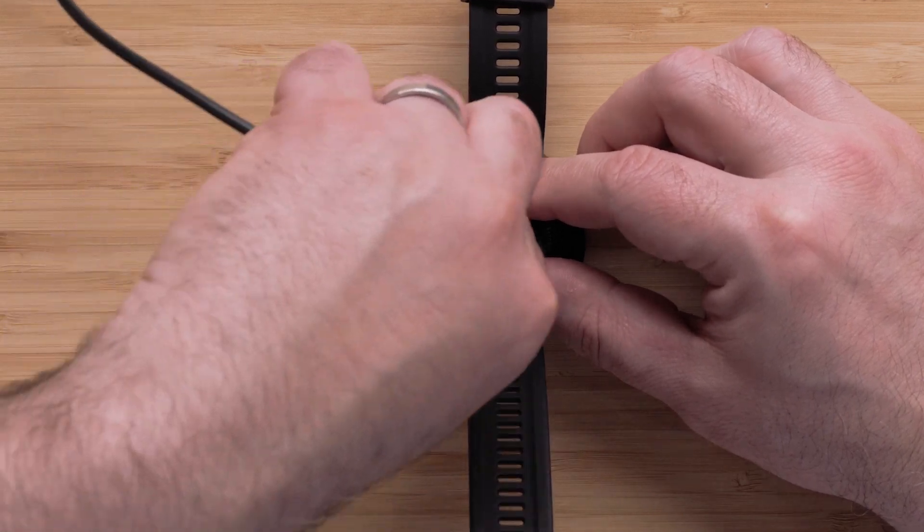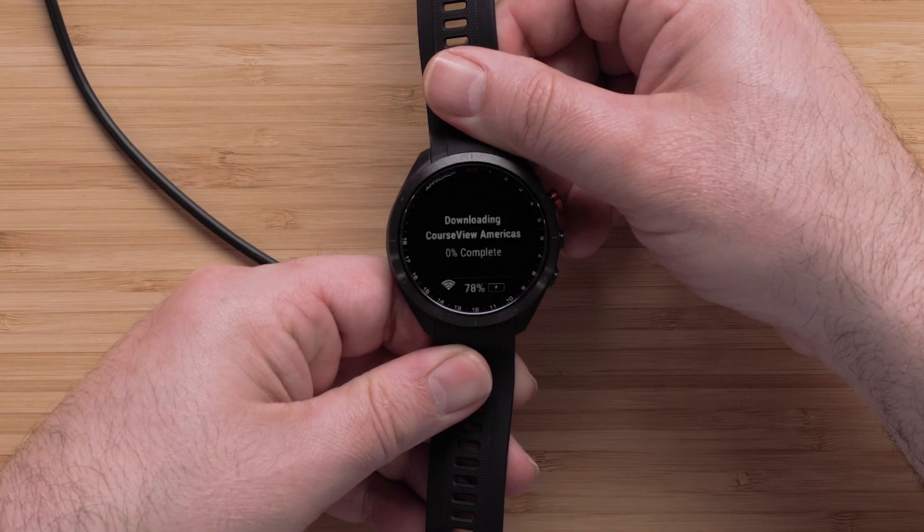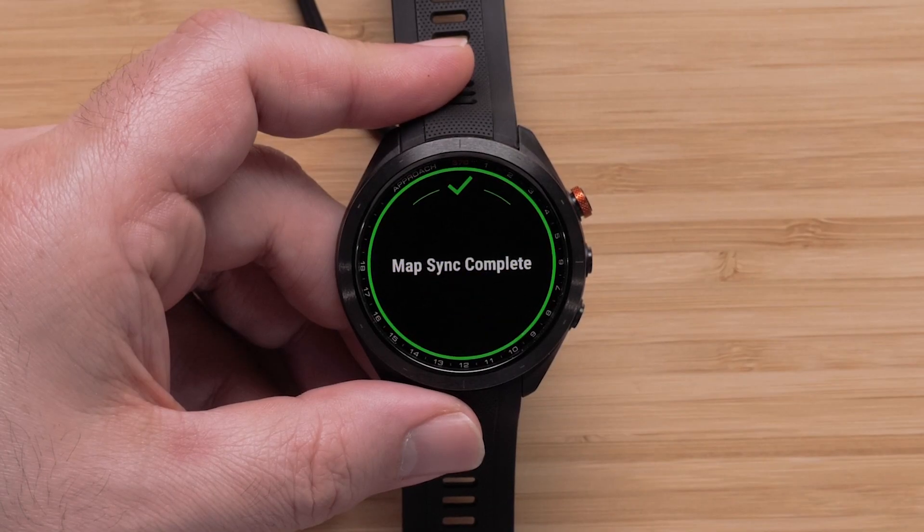Please note that this process will take a while to complete and will vary depending on the file size. Once complete, your watch will display a completion message.